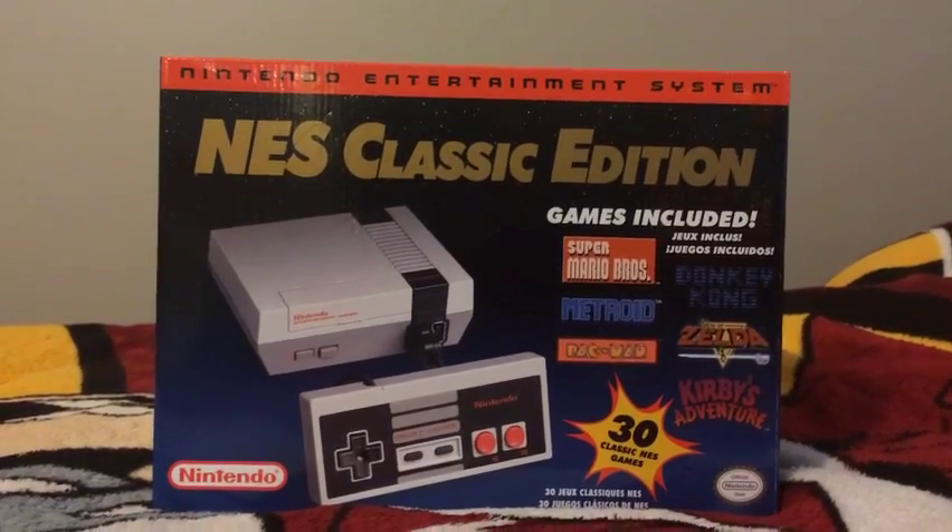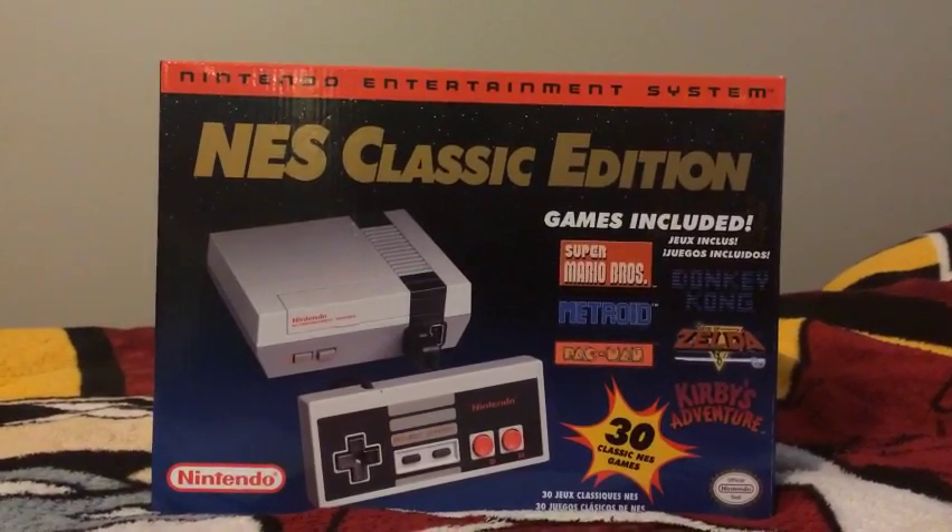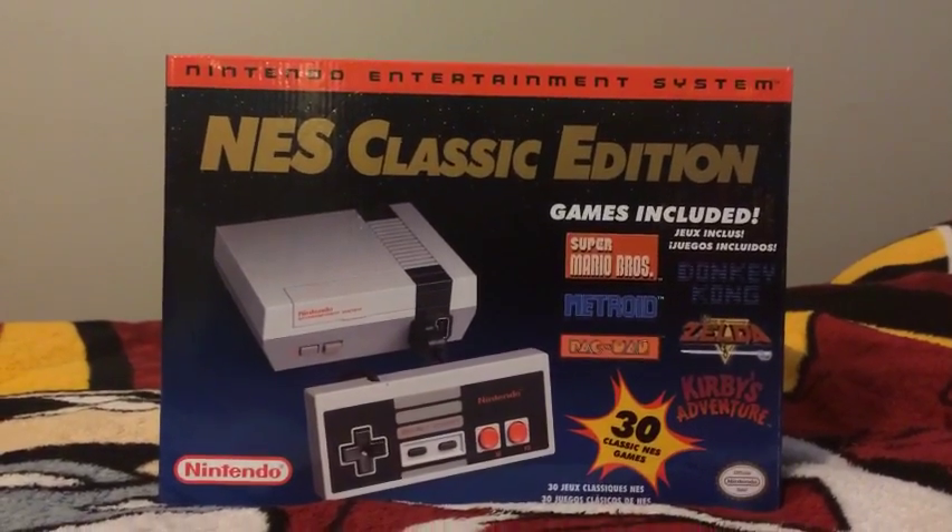Hey guys, what's up? AZCardFan here. Today, I'm going to be unboxing the NES Classic Edition.